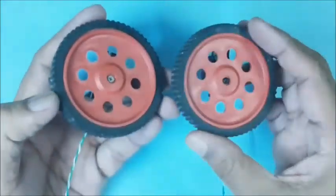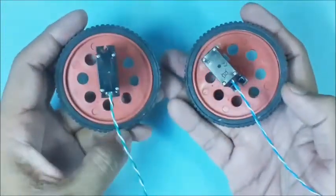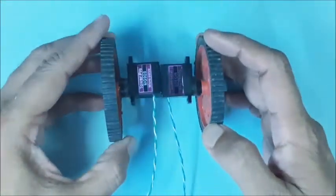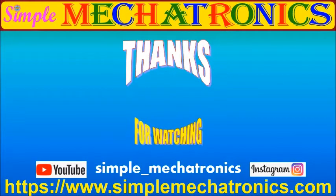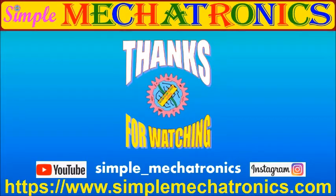Two modified servo motors with wheels are required for small robot making, line followers, and so on. Thanks for watching the video. More explanation and more videos are available at the Simple Mechatronics website. Links for other projects are available in the description below. Bye friends, see you in the next project.